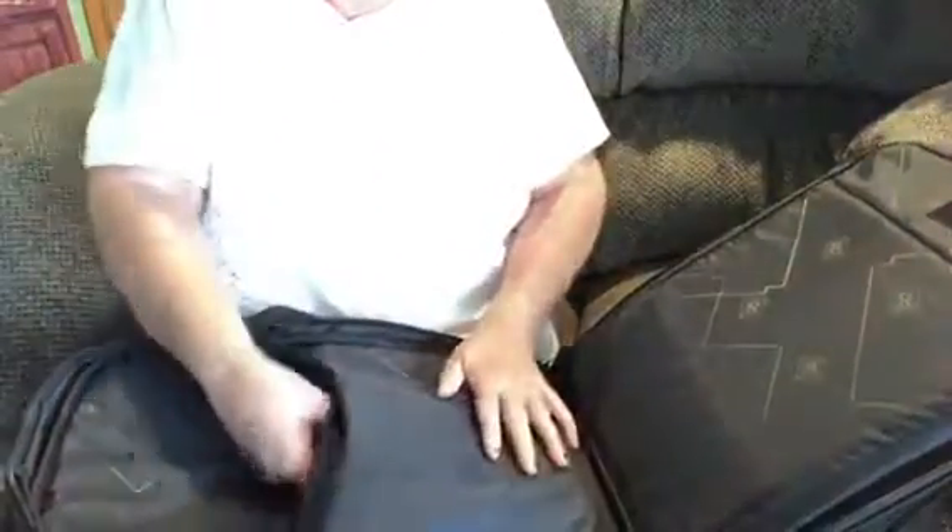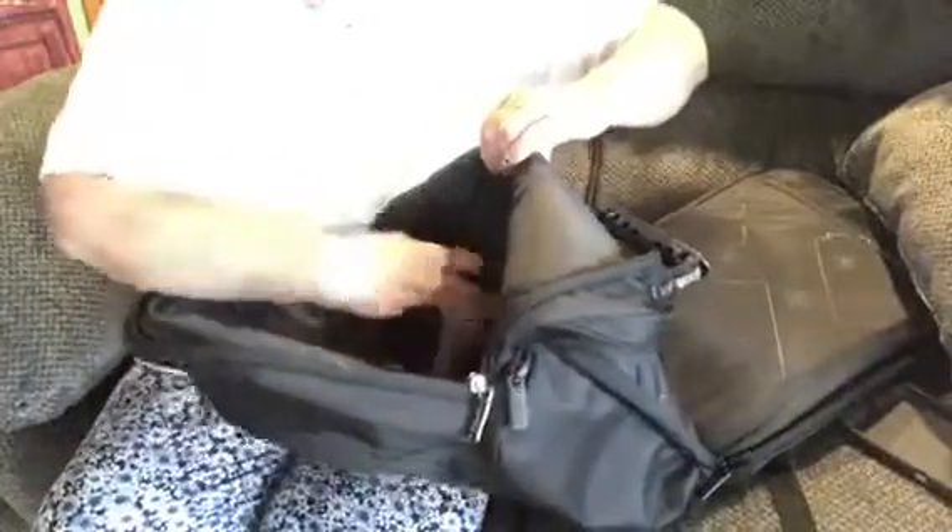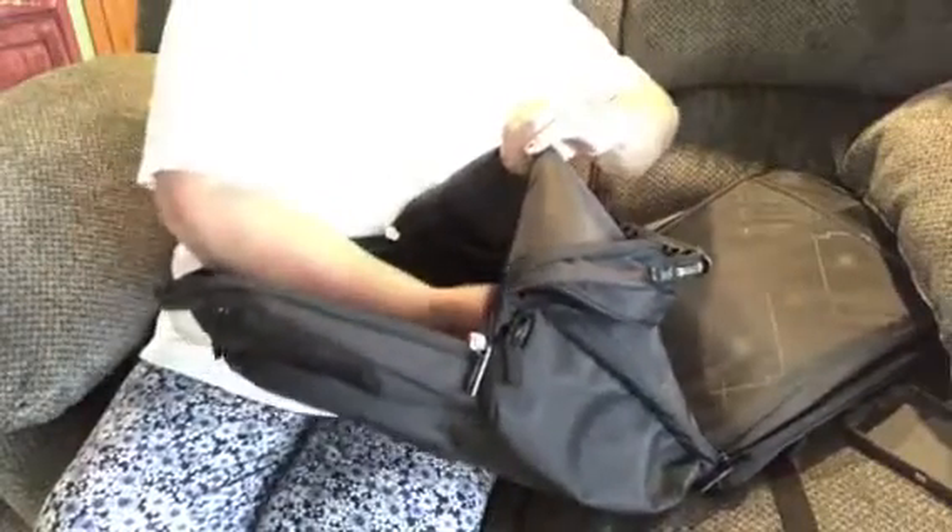You have another pocket here where you could put your tablet in if you want, which is very nice. Then you have another compartment — look at this — another compartment here and it's got a zipper compartment. Put your hand right in, and it's got another divider right here.